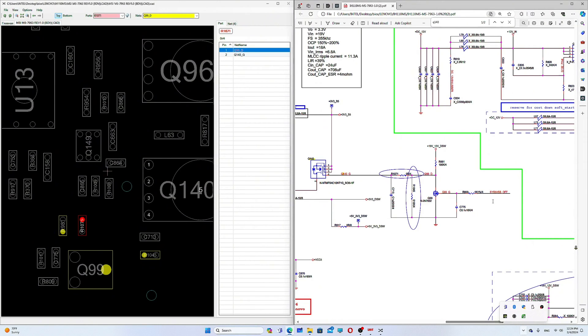The issue is either the transistor or the resistor not providing enough voltage. The signal is Sys 5V VSP off — when this signal is present, the transistor turns on and pulls the line to ground. So we need to check the gate of this small MOSFET transistor.